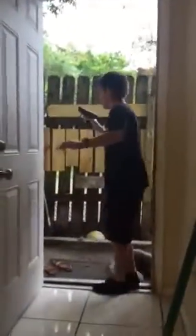So let's get outside to see how it shoots. I got it. Ready?